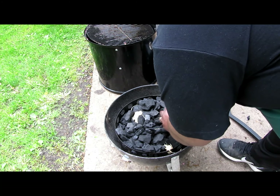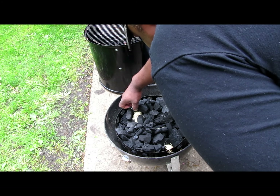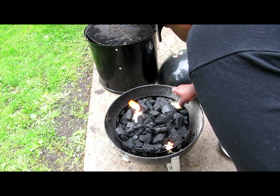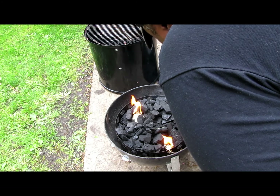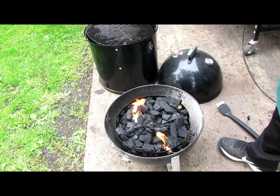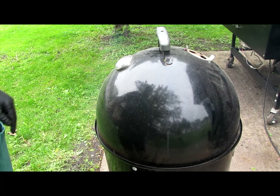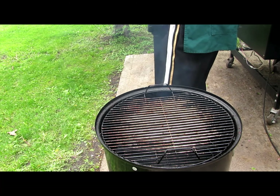I'm just going to light them on each side of the Weber Smoky Mountain. I got some lump charcoal because I want the thing to burn hot — and everybody knows lump, it be popping. I'm out here with my uncle from Florida, he's out here with me helping me barbecue. We're doing it big out here guys. I got about eight pounds of lump charcoal in that thing. I'm going to keep the heat deflector in there, and when this thing gets up I'm running a good 340 degrees.